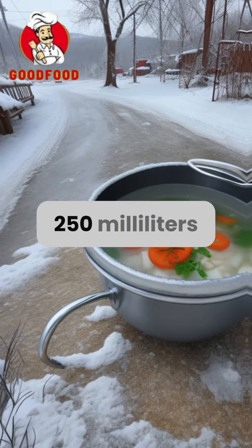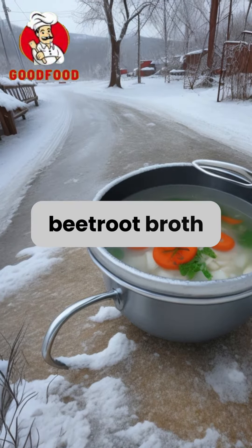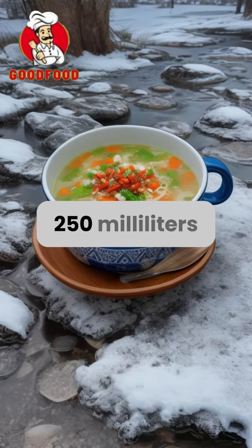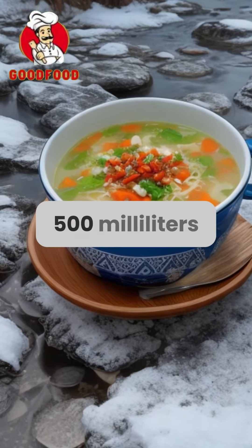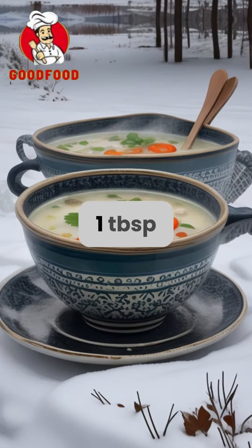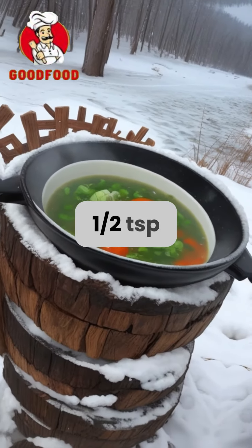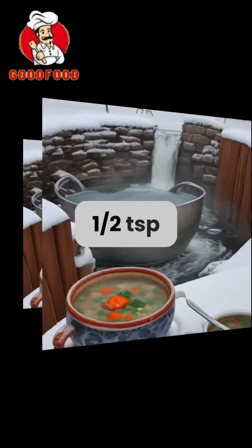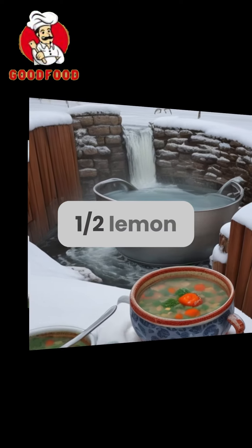For the base: 250 millilitres beetroot broth, 250 millilitres fish broth, 250 millilitres white kvass, 500 millilitres bread kvass, 0.5 TSP salt, 1 TBSP sugar, 1.5 TSP mustard, 1 TSP horseradish, 1.5 TSP ground pepper, and the juice of half a lemon.